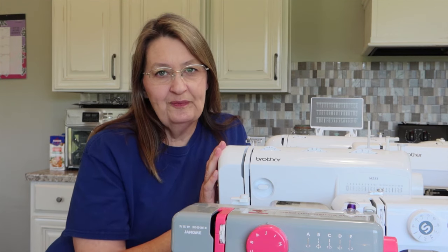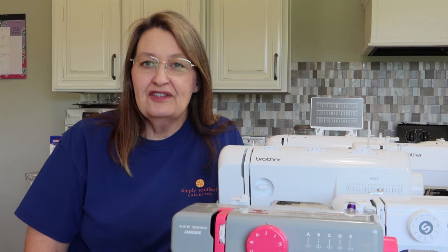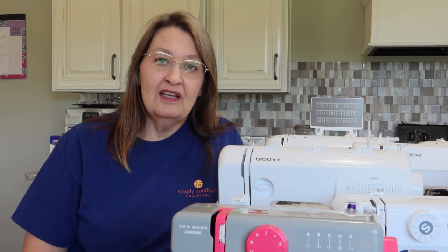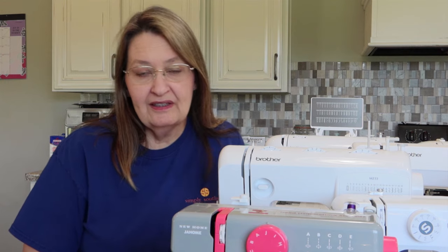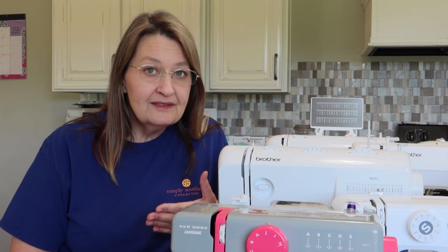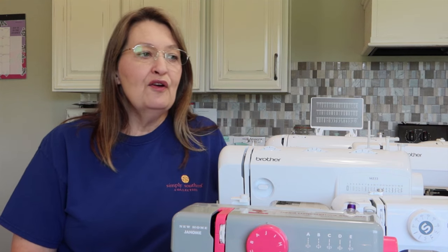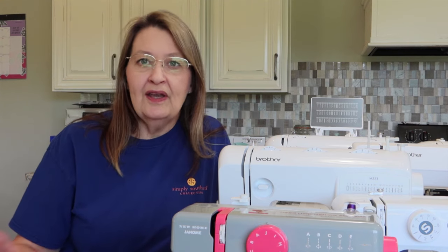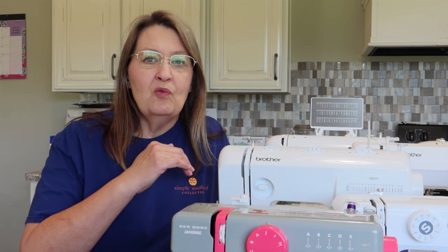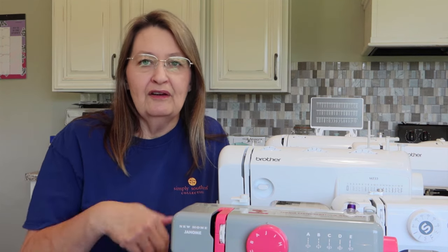Noise level may not seem important, and you don't see it listed in machine descriptions much, but I'm going to run through each machine and let you hear it. I have a decibel meter so I'll tell you the decibel level on all these machines. Noise level is extremely important to me because I sew in the evenings when other people are watching TV or doing homework. When you sew it's not one steady sound — it's stopping and starting — so noise level really matters.